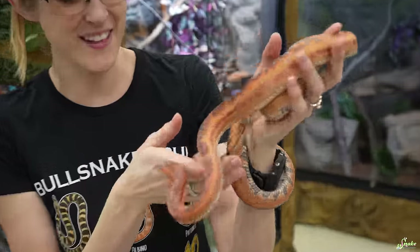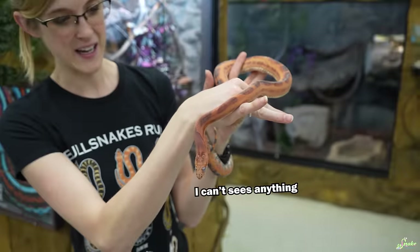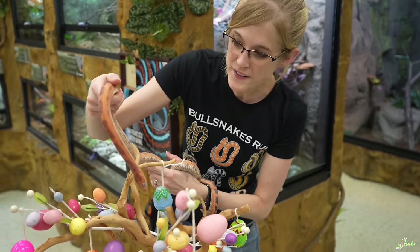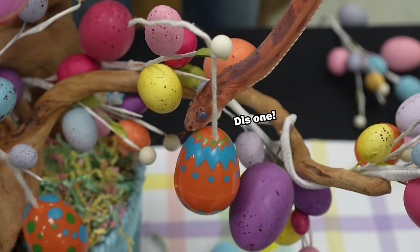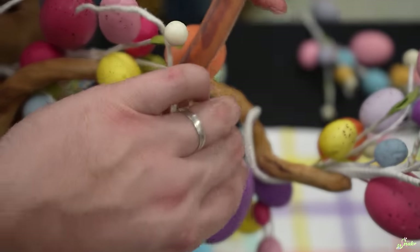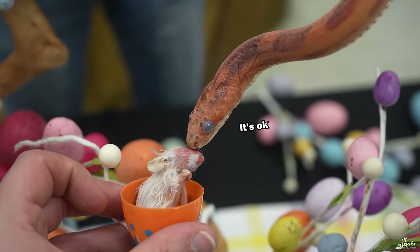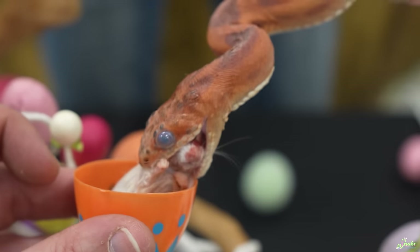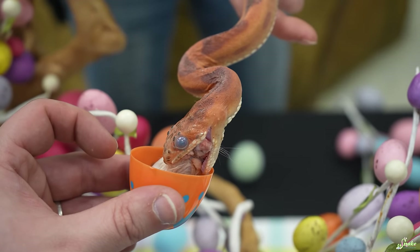Next up we have Wrinkles, the scaleless rat snake. He's in blue right now — in shed — so we'll see if he wants to eat his Easter treat. What egg do you want, Wrinkles? He's very interested in that egg. Let's see what's inside — there's a tasty rodent. Such a graceful little bite. Even in shed, he doesn't miss a meal.